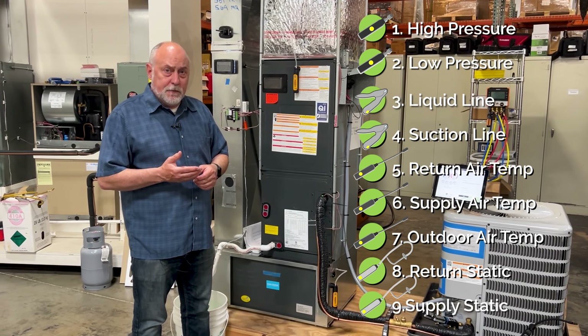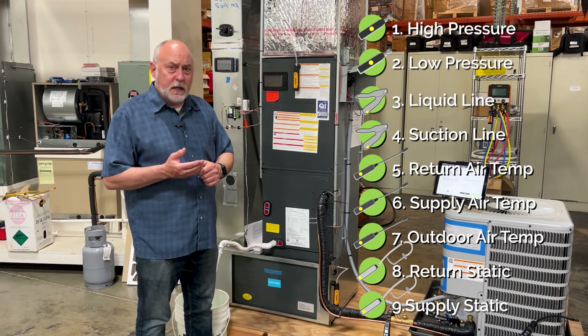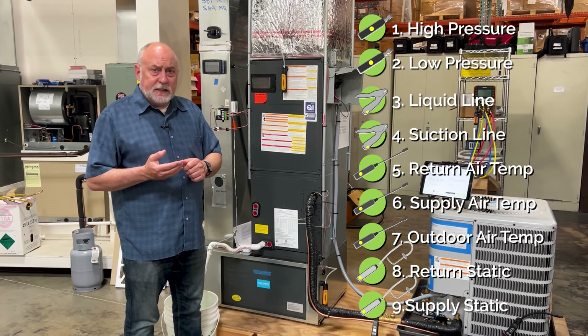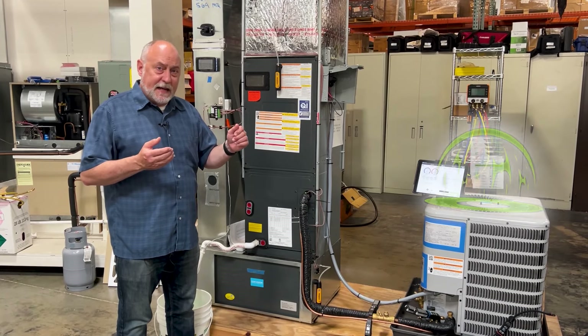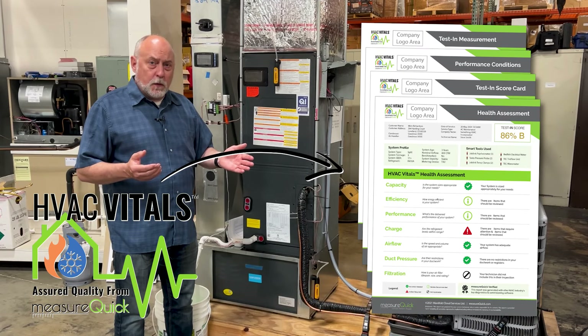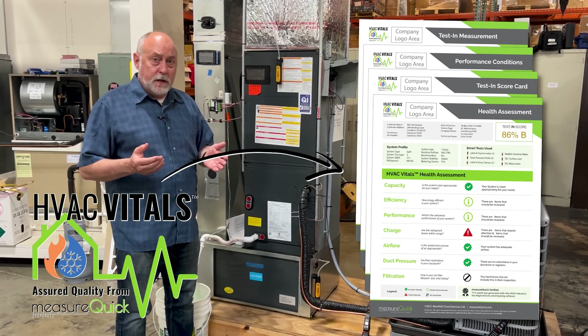So now I can look at air side problems: do I have a restricted duct system, a restricted return, a restricted filter, or an evaporator coil that's blocked? All these things help our software better determine what's wrong with the system and provide more accurate diagnostics so you can get the job solved faster. That's why we require nine probes every time on every system — because we want you to get the best results.